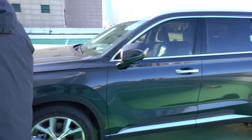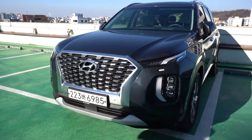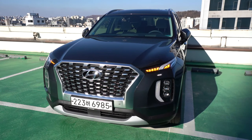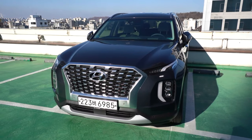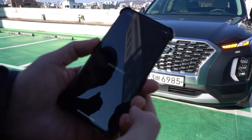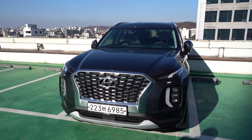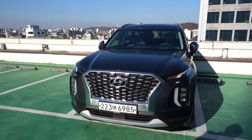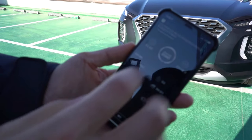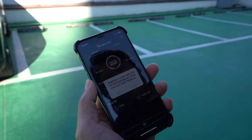Here you can also turn on the hazard lights from the app — useful if you want to find your car in a parking lot. You can also activate horn and hazard together. I just canceled it. So that's all the things you can do with the remote, including remote start.